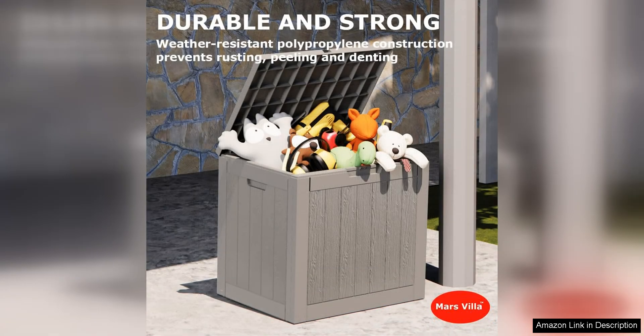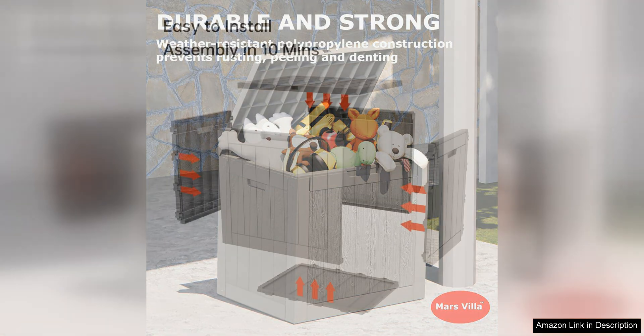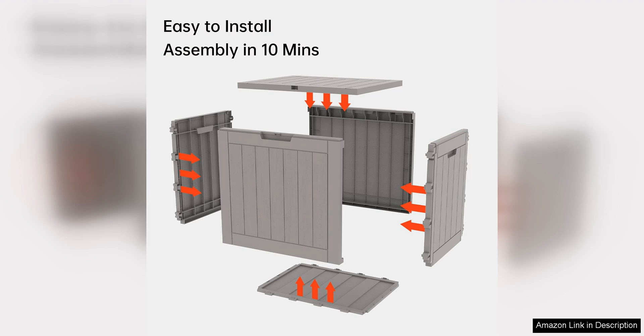The design of the Decked Box 31-Gallon Resin Indoor and Outdoor Storage Box is also worth mentioning. Its sleek and modern look complements any outdoor decor, adding both style and functionality to your space. The neutral color scheme blends seamlessly with any setting, making it a versatile storage solution for any home.